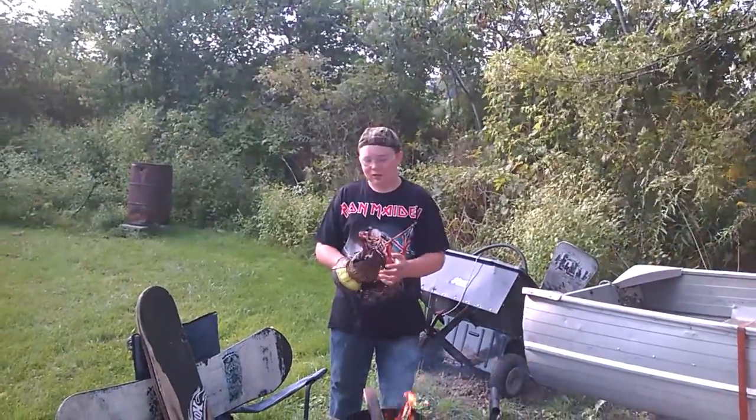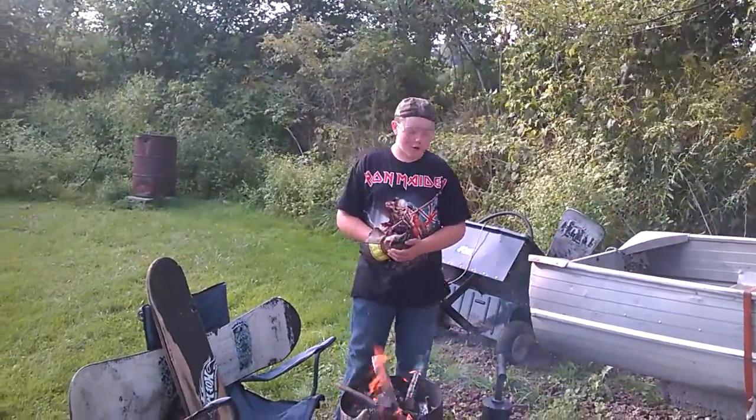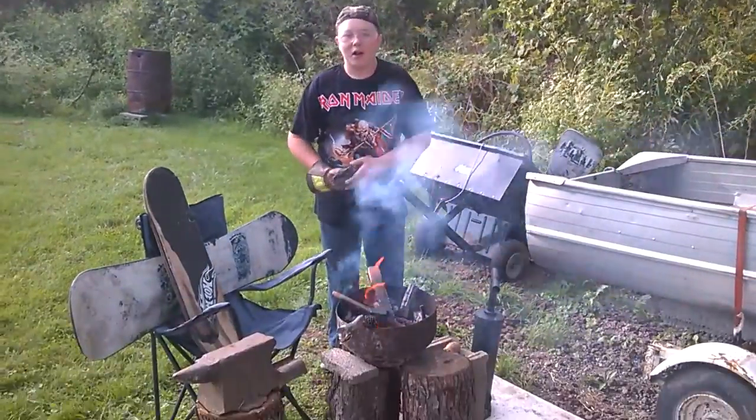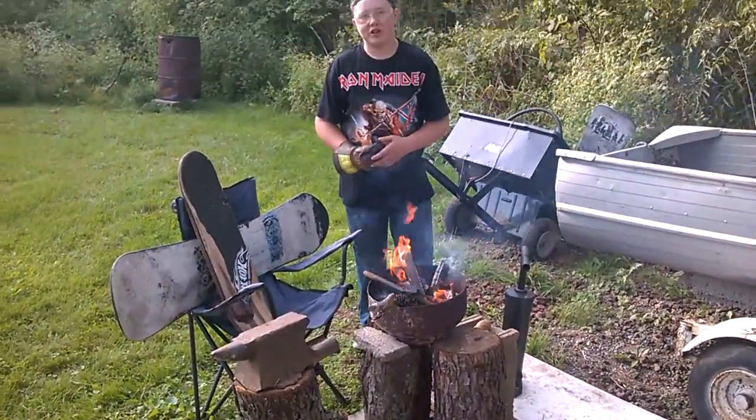Hey guys, today we're going to be taking and looking at my forge here. This one is the forge that I had made the video of — it says 'new forge.'